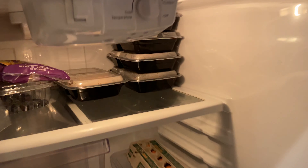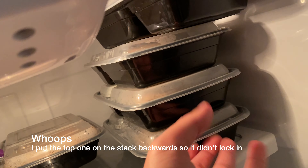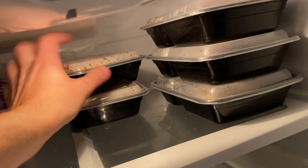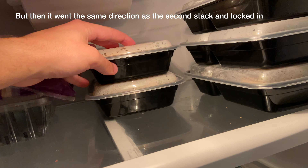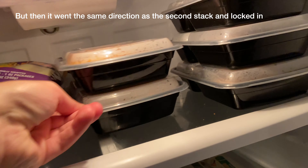In my fridge, they look like that — they stack perfectly. So if I move one, they all stay. If I line them up, this one is touching the ceiling, but if I get it out, you'll see that it will lock in right here. So they slide together.